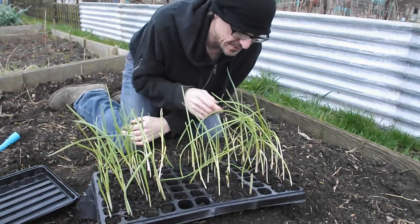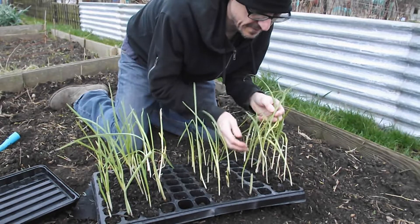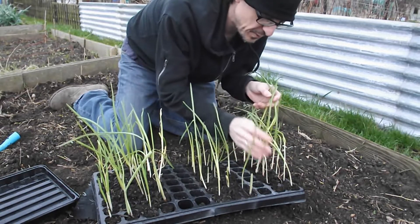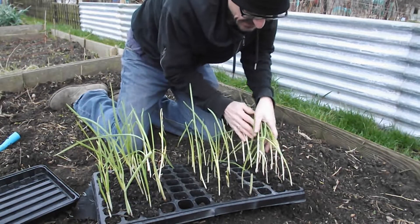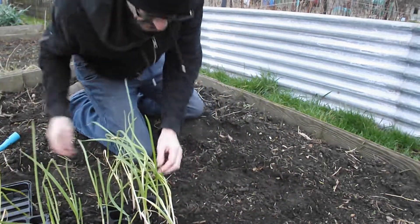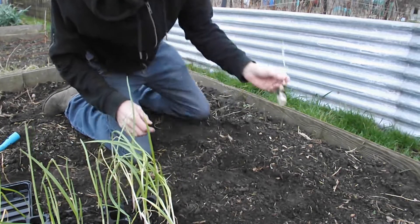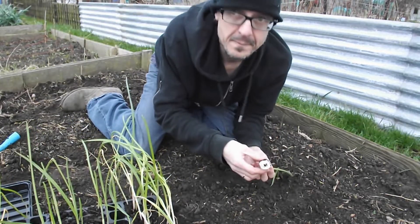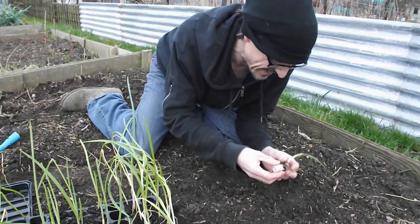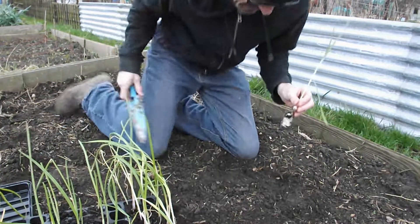I'm going to start with the ones I got from the supermarket. Just bought a clove of garlic, broke it up, put it in the soil — that's these ones to the left here. Massive root ball, as I say. Look at that. It is really wanting to spread out.